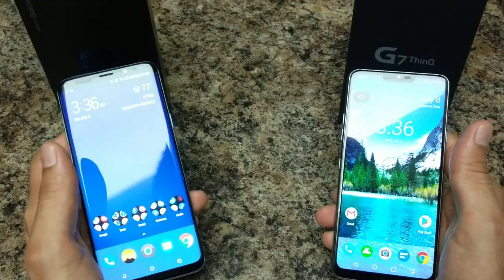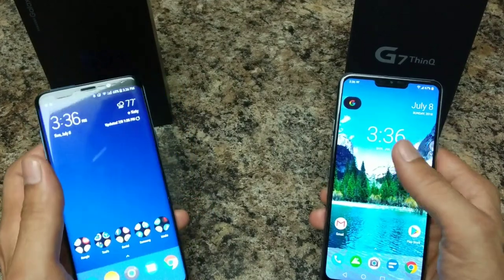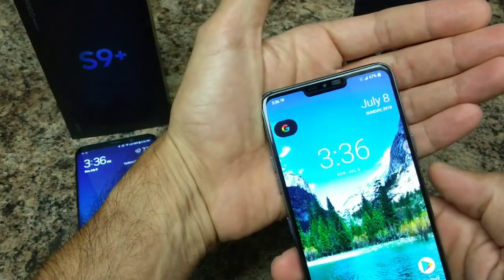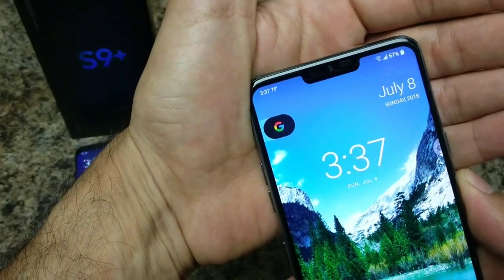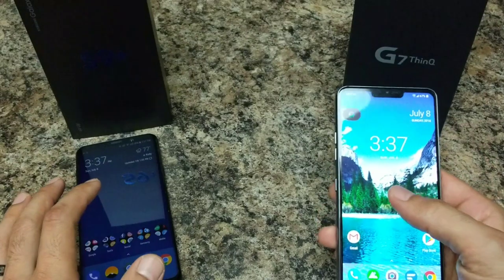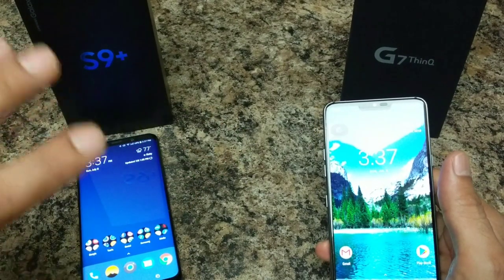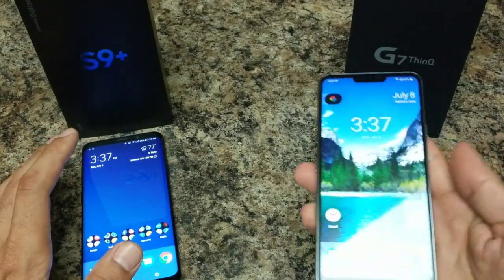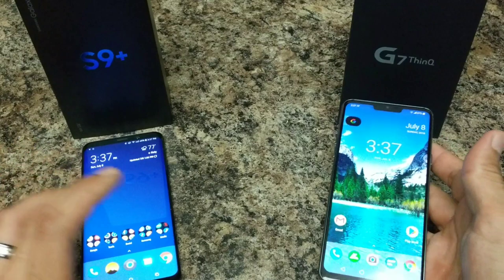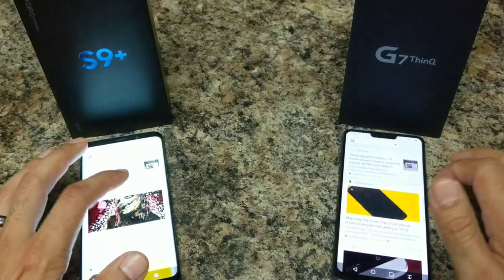Both devices have their strong points and weaknesses. One issue with the LG G7 is that the Wi-Fi signal is really weak — it cuts in and out even standing next to the modem, and covering the top of the phone causes the signal to drop further. The range is notably poor. Meanwhile, the S9 Plus stays constant and doesn't cut out until you're genuinely far from the router. Bluetooth performance is great on both devices and audio through Bluetooth sounds really good on each.